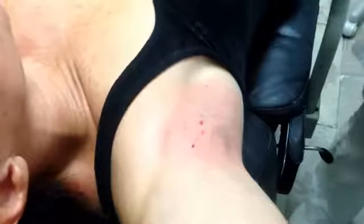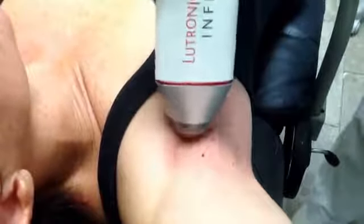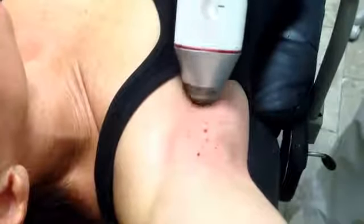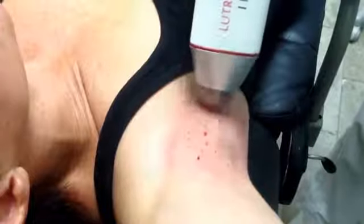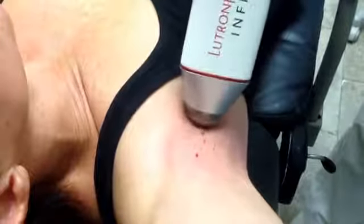Now we're changing to a different level and treating a little more superficially, so we'll show you that a bit more. As you can see, this procedure goes very quickly — it probably takes around 10 minutes at most for one underarm.